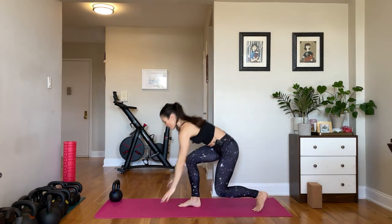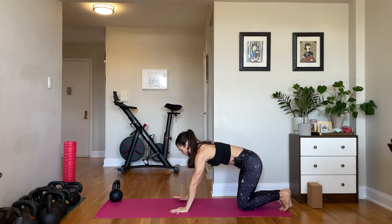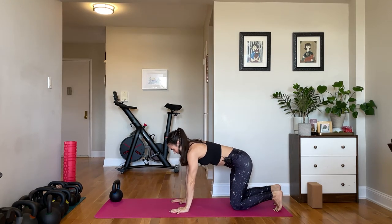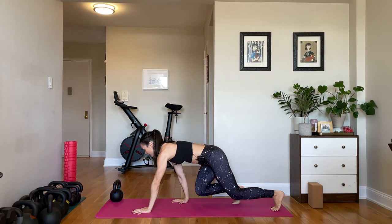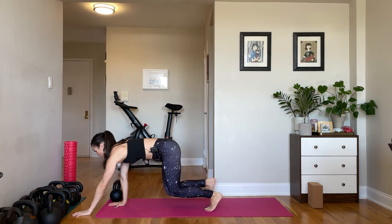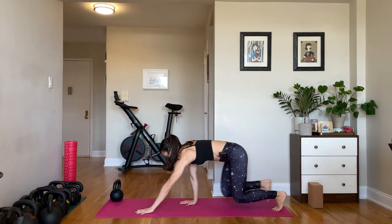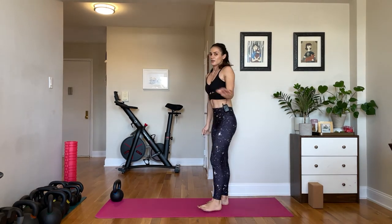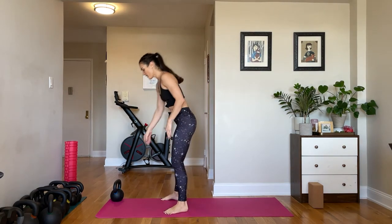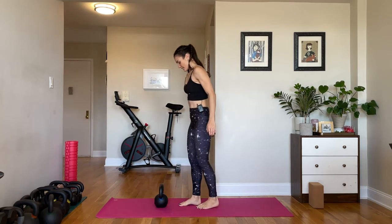Finally we'll be doing bear crawls — starting at the back of your mat or across the room. Come into your beast hold position, then take your opposite arm and opposite leg and move them at the same time to crawl forward and backward. I'll explain in detail how to do it — it's all about coordination. Grab your kettlebell for the good mornings and overhead hold.